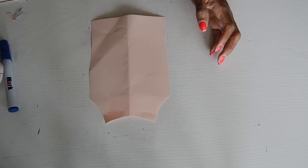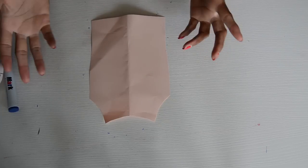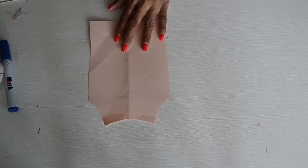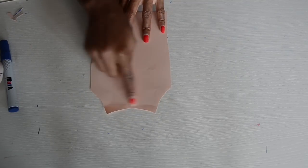After you've cut it, this is the shape you should have — this is your dress shape. The back and the front are going to be the same. You can make the back neckline deeper if you want it more open at the back, but for now I'm just going to say the back and front neckline are the same.